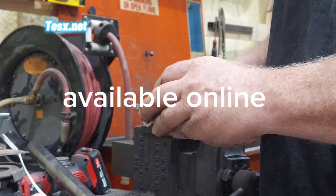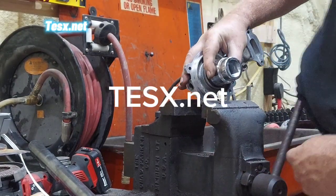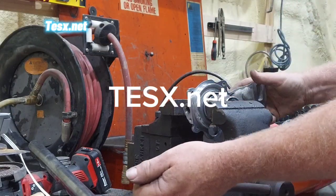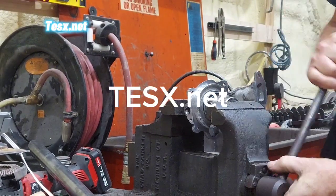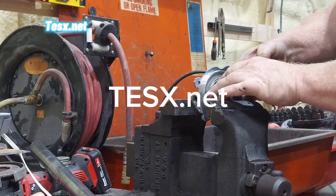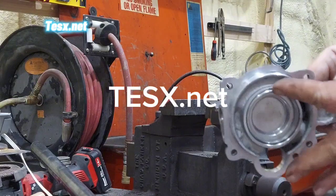After everything is cleaned up, I put it together with a socket that fits around the outside, place it back in the vise, and it smoothly pushes right together. You will feel good resistance when it's driven home. It has a nice interference fit, almost the same as what the seal was, and with the Permatex sleeve retainer you're guaranteed it's going to stay in place. Wipe off the excess and it's ready to install.